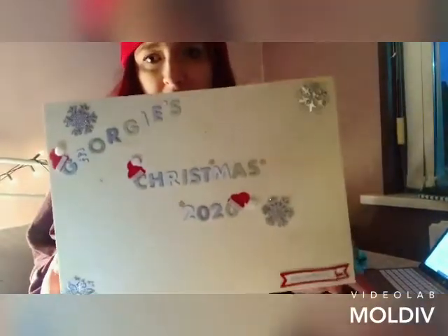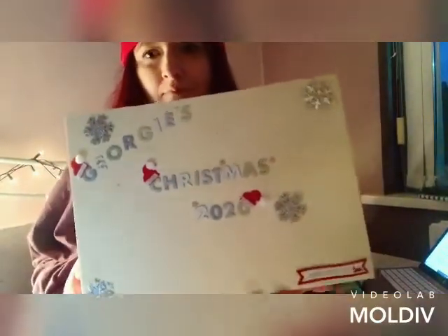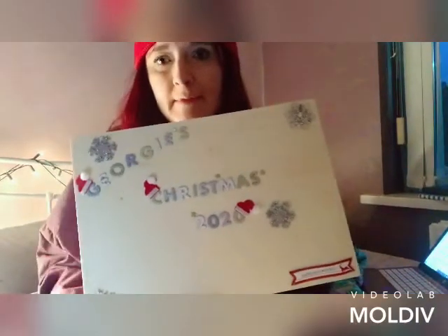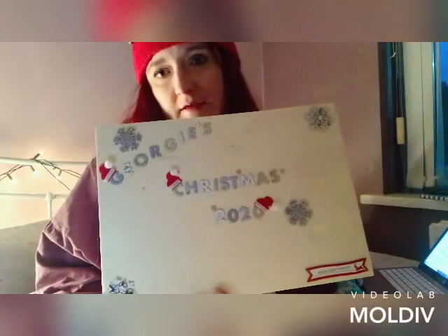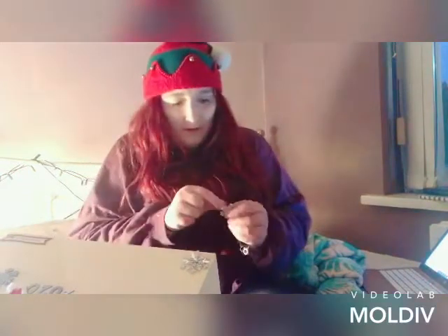Georgie's Christmas 2020. I feel like it's missing something here but I didn't want to go overboard with the stickers. Looking at it now on video it looks like it's missing something in that space. I tried to keep it quite simple — I didn't want to overdo the stickers.